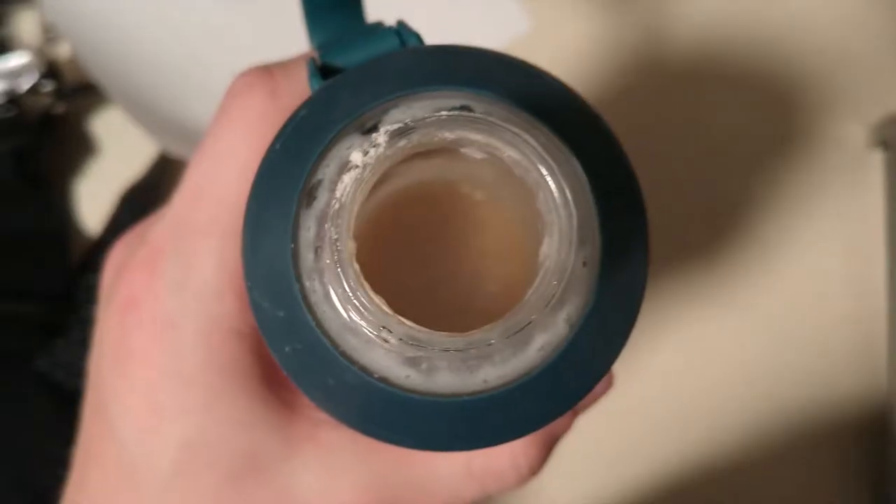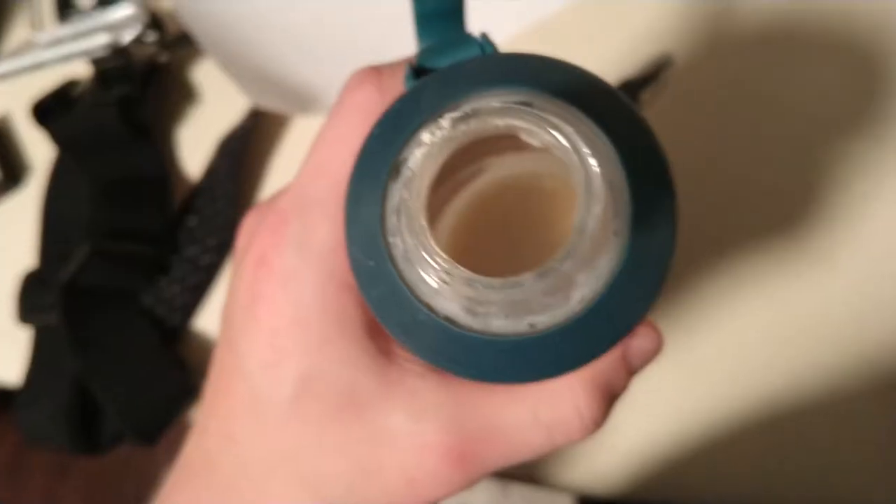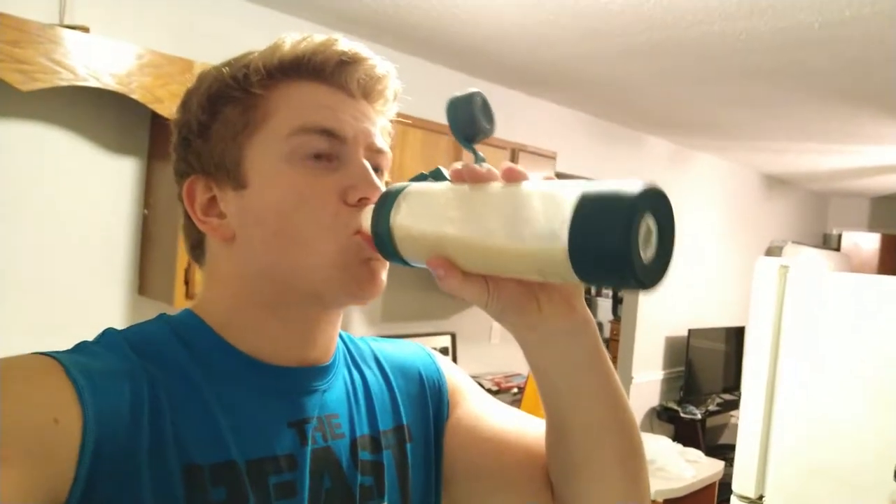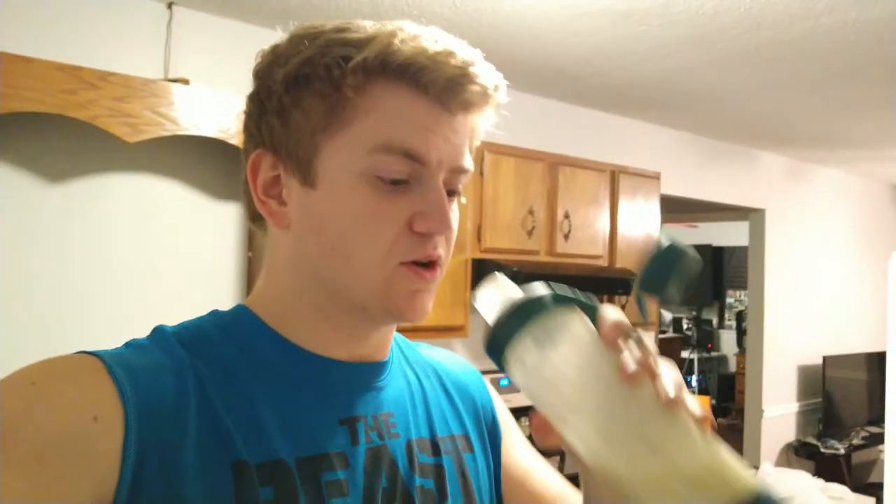There it is. As you can see, there's not much foam at all in there. Final results — no powder, pretty good. I like the consistency, it's very good. That could be the protein, but not much foam at all either. That's my review on the BlenderBottle glass shaker. Hope you guys enjoyed the video and found it helpful. Links will be in the description for the bottle and the protein if you guys are interested. I'll see you guys in the next video, thank you.